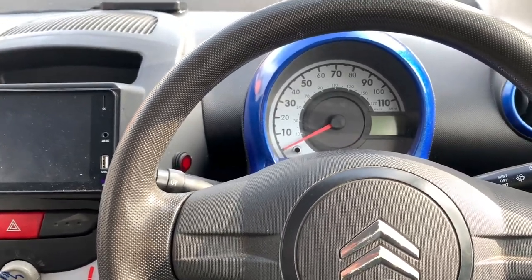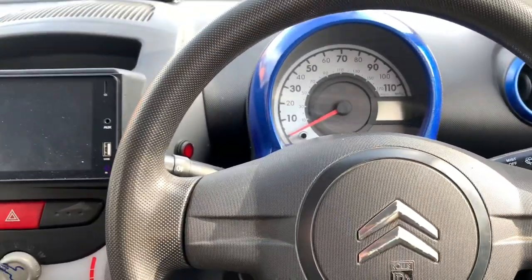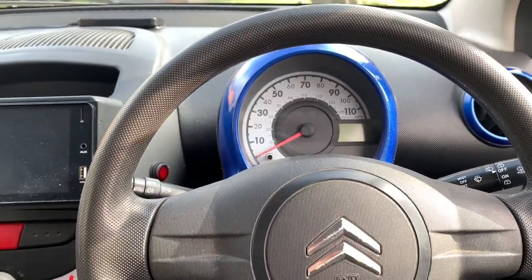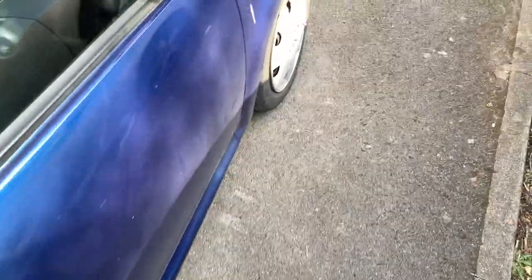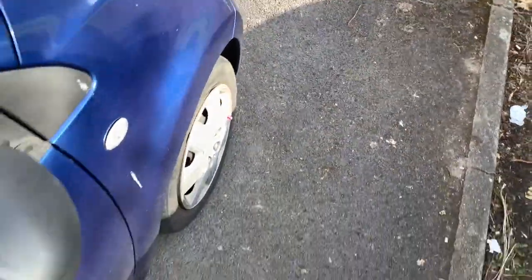Turn the ignition off, and then we've got to get out the car. Now this is a bit like a Grand Theft Auto cheat to be honest with you - so you've got to take three steps forwards, three steps backwards, then you do left, duck, and then you get back in the car.